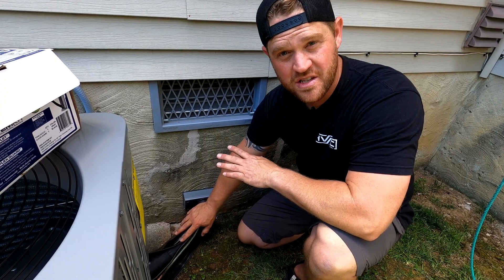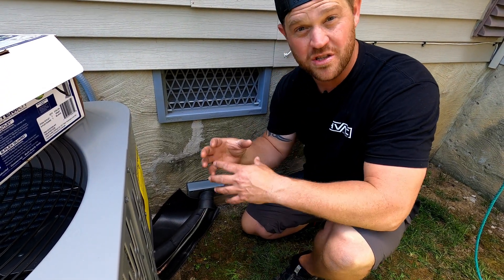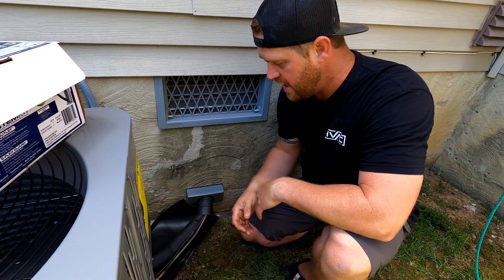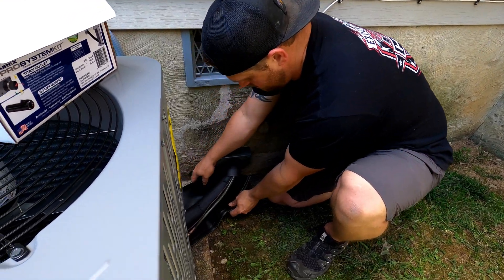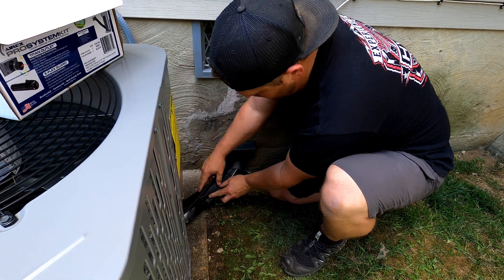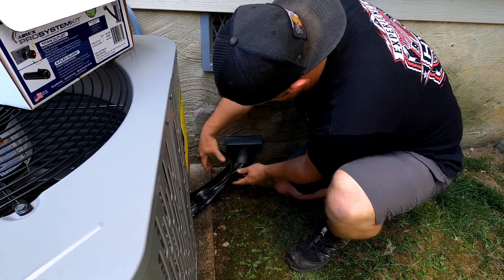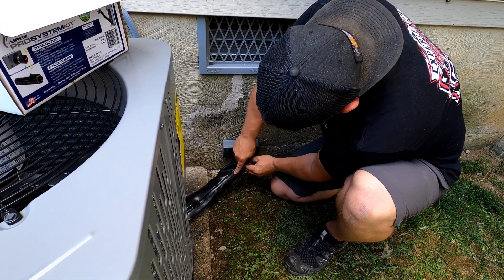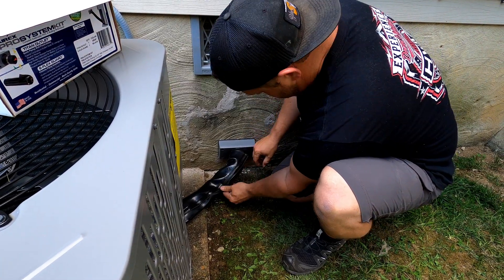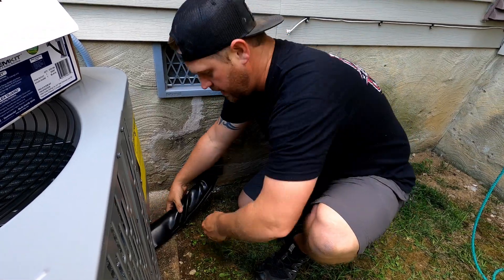They do sell 90 fittings for these as well, so if you have a hard 90 in your refrigerant lines you can install those instead of trying to make these bend around the 90s — it just makes it look that much better. But this is a pretty straight shot so we don't have to worry about any of that. Just get it on there, pull it tight as best you can, and then twist it so that seam is on the bottom.